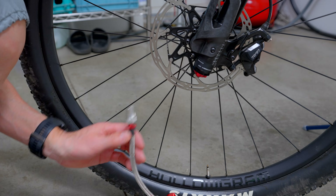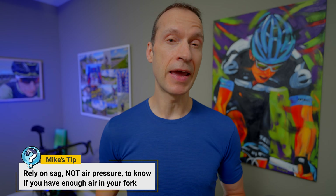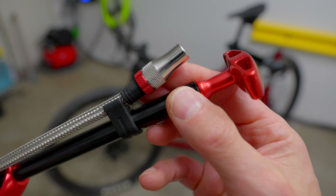Remove the valve cap and attach your suspension pump to the valve. You may want to record the air pressure, but my tip is that it's better to rely on the amount of measured sag, not air pressure, in determining if you have enough air in your fork. Most pumps bleed out a bit of air when you attach and detach them from the valve, so it's almost impossible to know exactly how much air pressure you have in the chamber. Some pumps like the Silca Ultimate shock pump have a two-stage zero loss chuck, but most pumps do not have the two-way valve, so be aware.